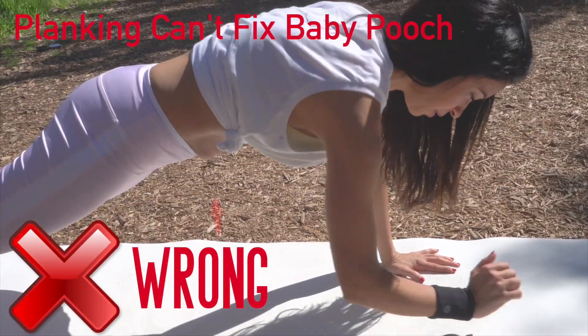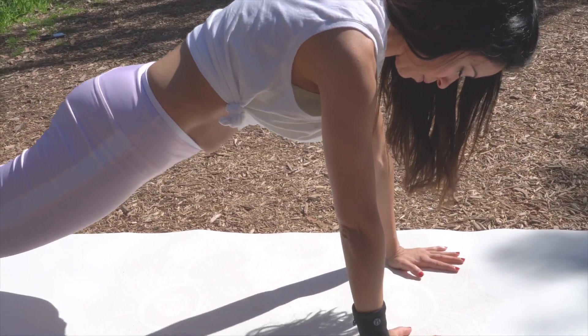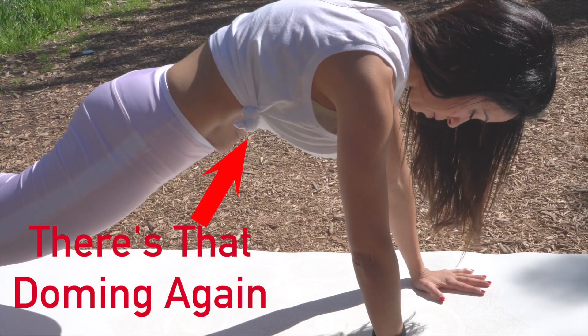Planks and push-ups — usually a no-no. You see here my belly is doming up again. You have to be very careful not to let your belly dome.